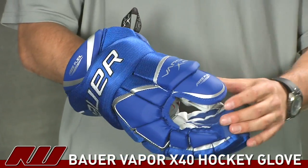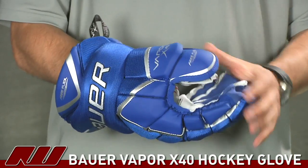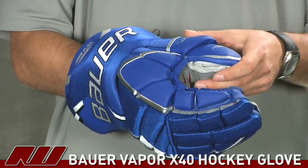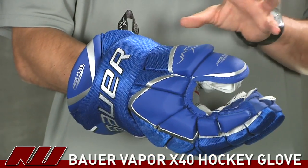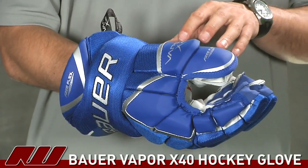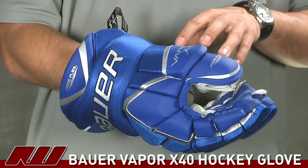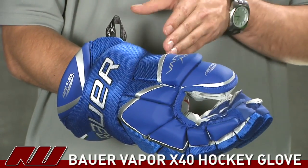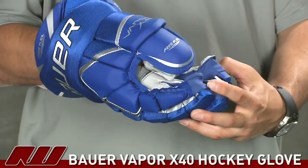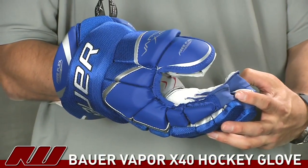Moving on to the thumb — this has a free flex thumb. It's actually a two-piece free flex thumb, which is one of the differences between this glove and the X60. The X60 has the free flex lock thumb, which is a three-piece thumb that goes all the way up, giving a good range of motion for the thumb flex.